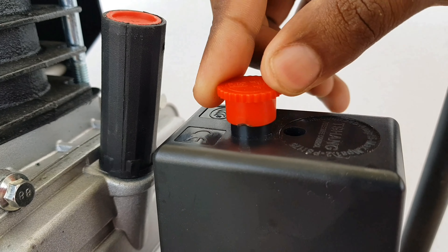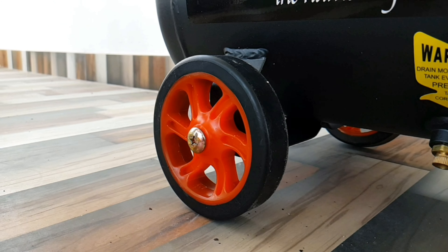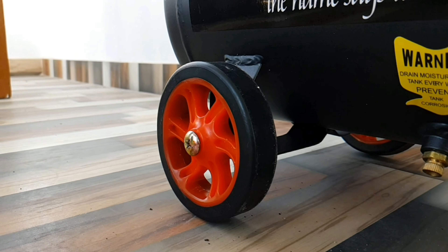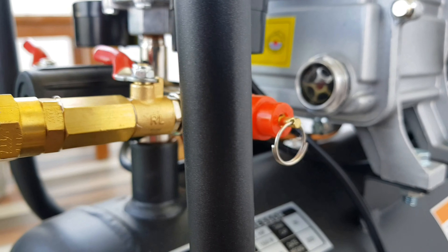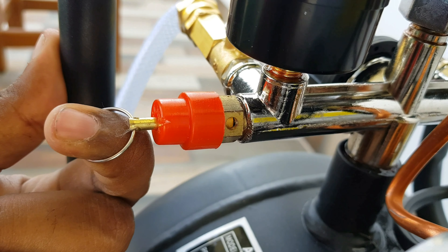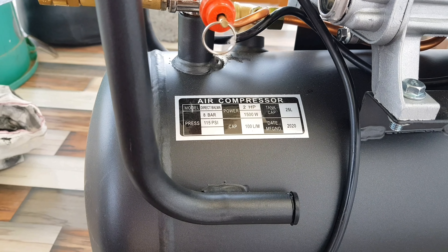Now the on and off switch. There are plastic wheels on the back side and a rubber bush on the front. There is a pressure relief valve on the side.